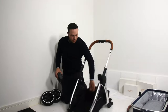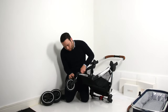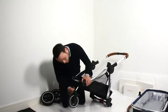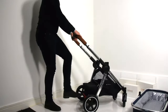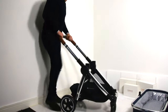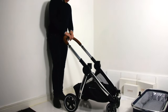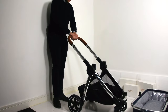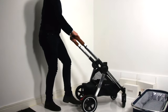We're going to attach our wheels — there's no particular order but we must ensure they're clicked in securely. This Mothercare Journey Special Edition is equipped with springy suspension, making this the most comfortable and luxurious Mothercare Journey yet. The handlebars are fully adjustable, perfect for whatever height you are. Next I recommend you apply the brake so we can move on to adding the carry cot.